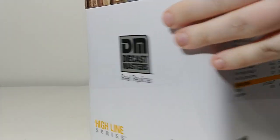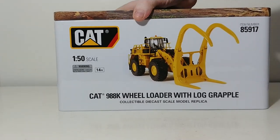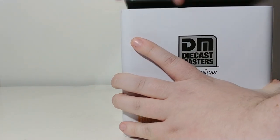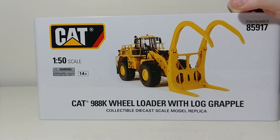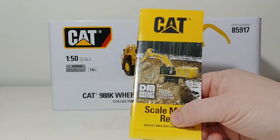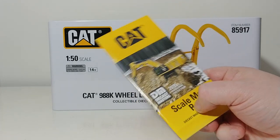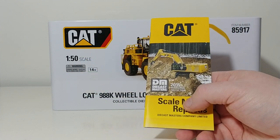Let's go ahead and get this thing unboxed. This was one of the first Highline Series models that Diecast Masters did once they acquired the Cat license back in the middle part of 2015. Here is the catalog that you get with every Diecast Masters Cat model — this will change every year depending on what year the machine is that you are buying.